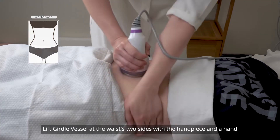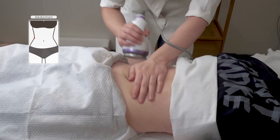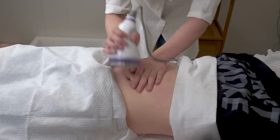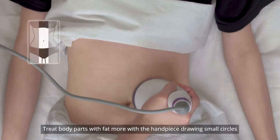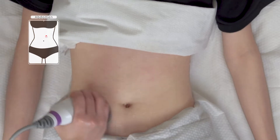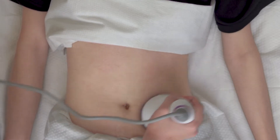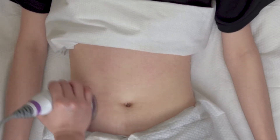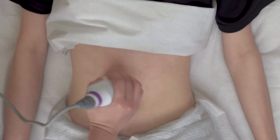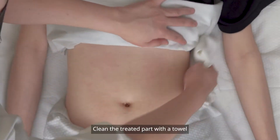Lift the girdle vessel at the waist's two sides with the handpiece and a hand, repeat 16 times. Treat body parts with more fat using the handpiece, drawing small circles.